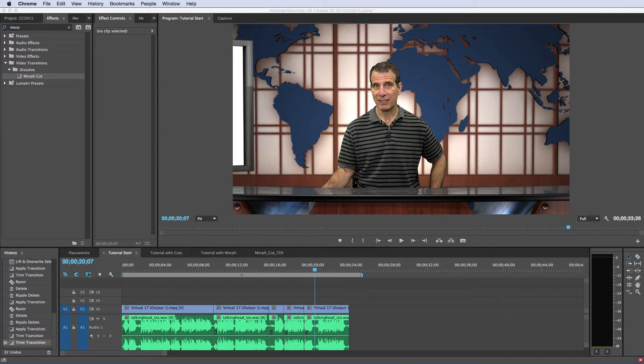Jan Ozer here. In this tutorial, I'll demonstrate the Morph Cut, which is a key new feature in the 2015 release of Adobe Premiere Pro.